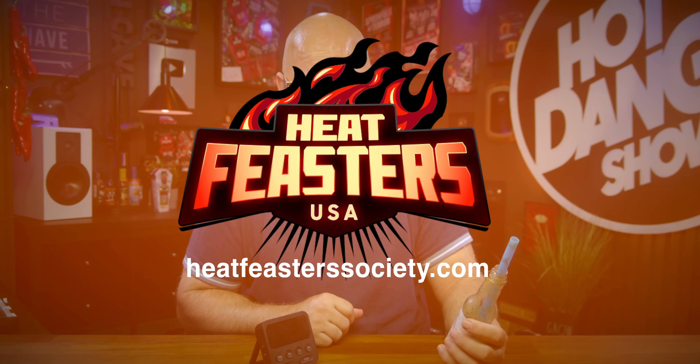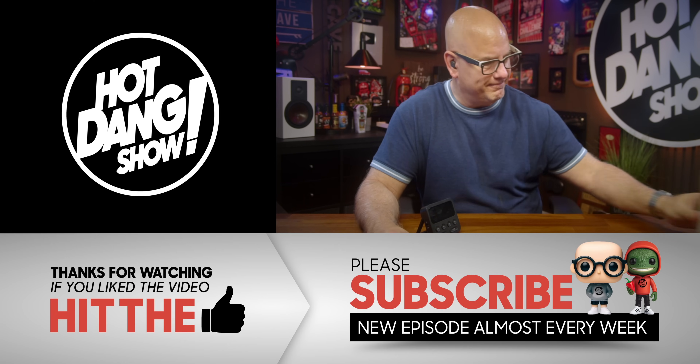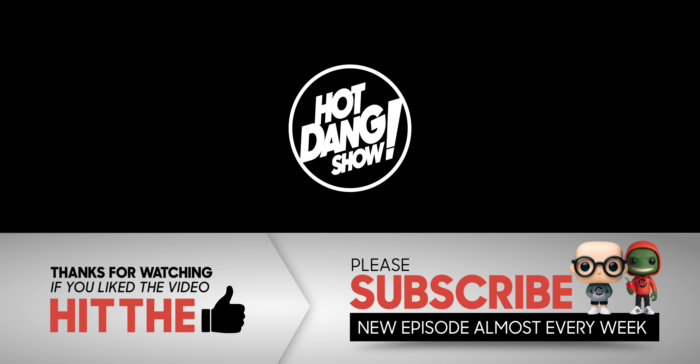Anyway, there you have it — five minutes are up. This is a very tasty sauce and I enjoy it. It's available at heatfeaturesociety.com. Let me know when you do this challenge — send me a link, I'll take a look. I think that's all for the show today. See you next time on the Hot Danes Show.